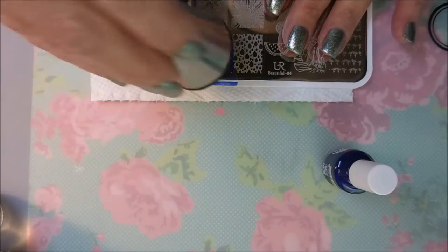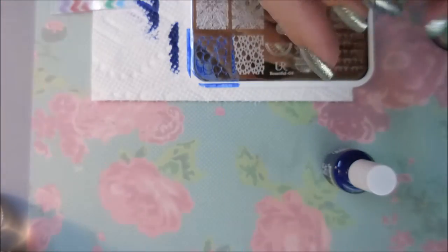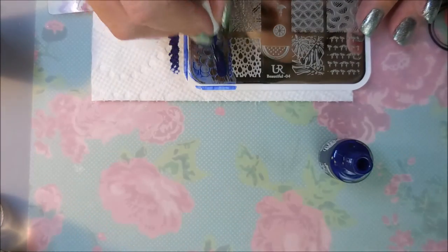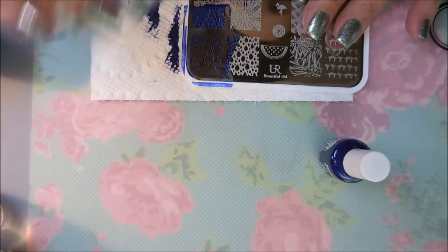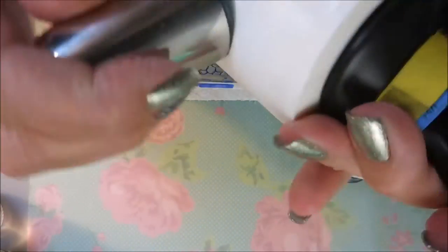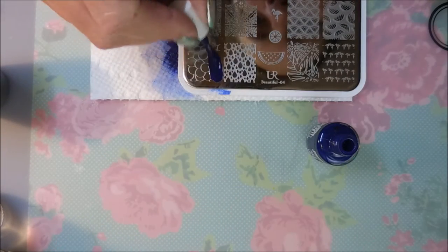I'm having a little trouble with this corner image — sometimes we do have trouble with those in the corners. You kind of keep scraping different ways until you get it cleaned up. I'm going to put this image on my ring finger and my middle finger on both hands. It's not a defect of the plate, really. It's just that a lot of plates are like that — I think it's because it has the backing on it, so it makes it a little harder to scrape.